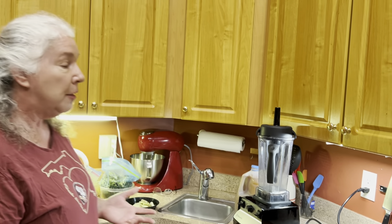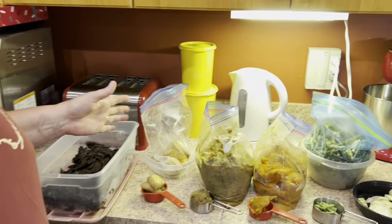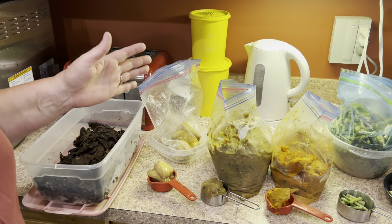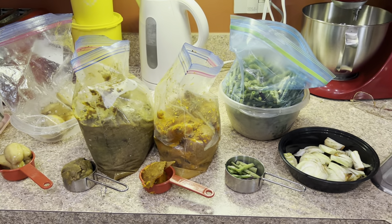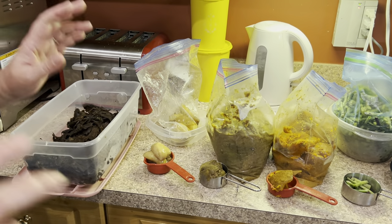First, I'm going to show you basically what I use and the equipment that I've found makes the process better, quicker, easier. The first things are the ingredients, and this is just the random selection of fruits and vegetables I have available to me right now. If it's a different time of the year, I'll have different fruits and vegetables — whatever you want to use is good to go.